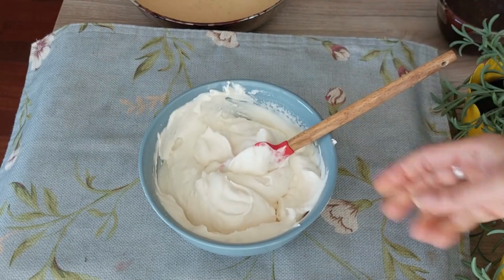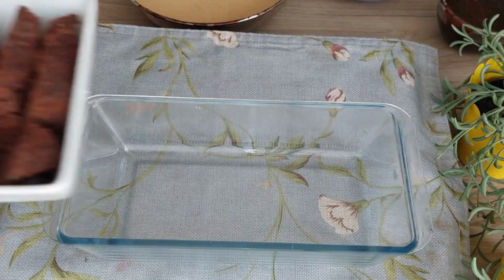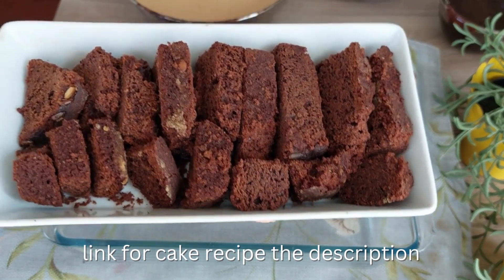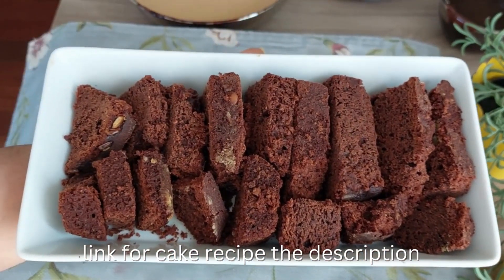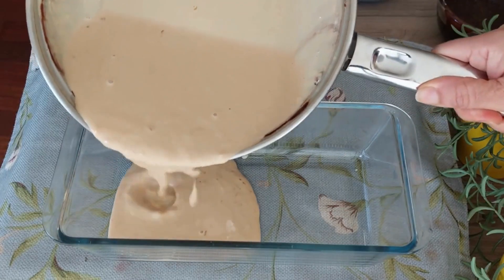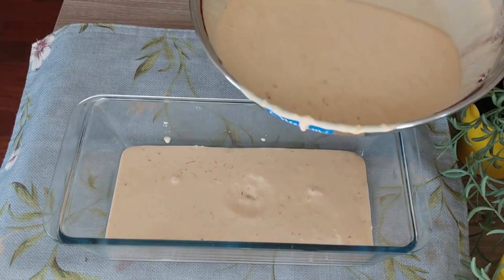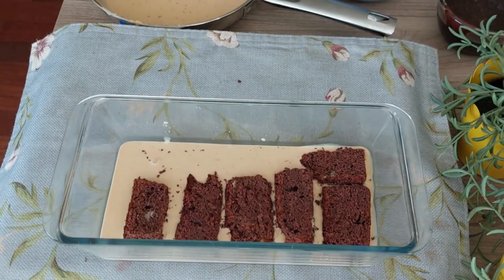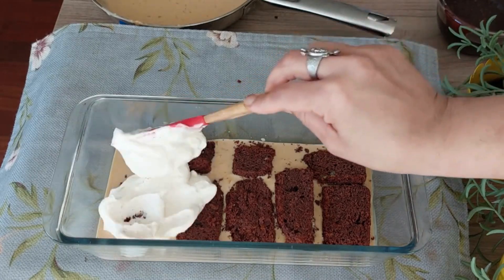Let's assemble the pudding. Cut the cake into small pieces and keep aside. In a deep glass dish, pour half of the milk marmalade mixture, then arrange a few pieces of cake as the first layer. Spread whipped cream evenly on top.